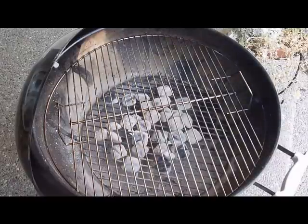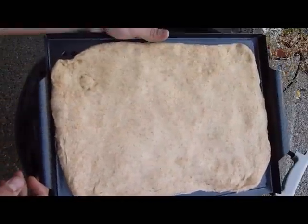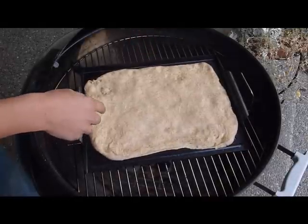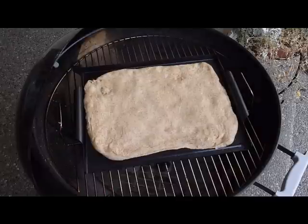It's time to cook the first side of the pizza. This is what it looks like all laid out — that's what that recipe of dough will make. I'll put it on and it'll cook really fast on one side, probably about five minutes. I'll show you what it looks like when it's done.